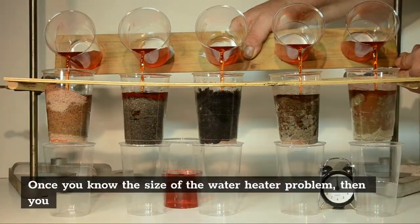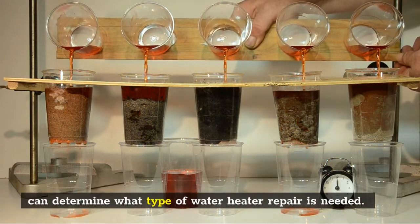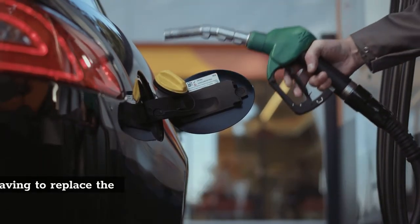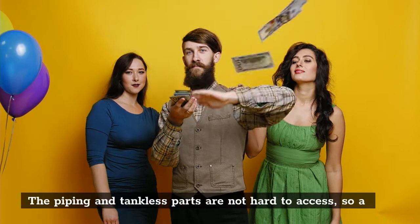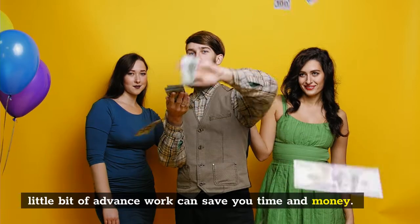Once you know the size of the water heater problem, then you can determine what type of water heater repair is needed. Tankless water heating systems are usually easier to fix because all you are doing is replacing the tank, rather than having to replace the entire system. The piping and tankless parts are not hard to access, so a little bit of advance work can save you time and money.